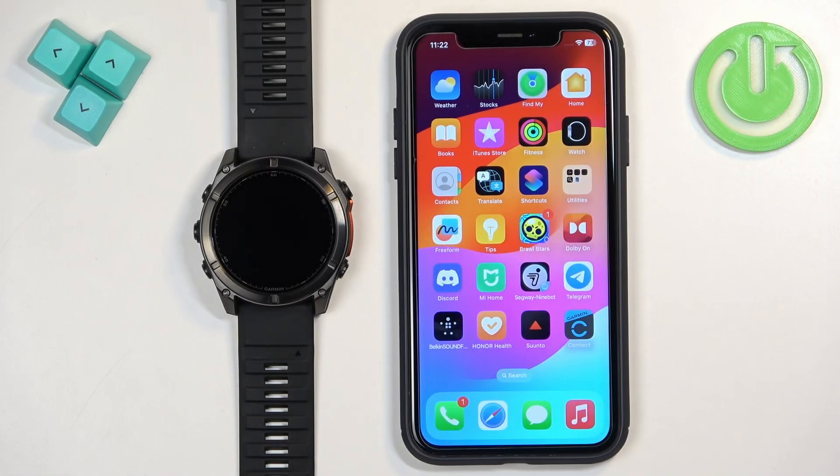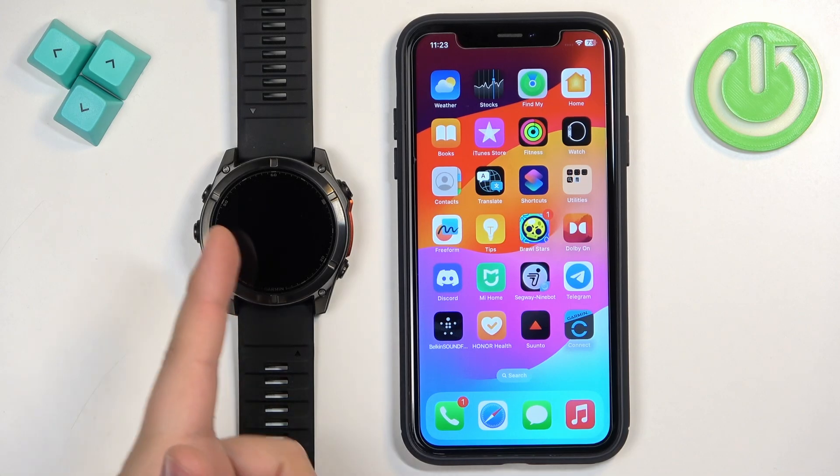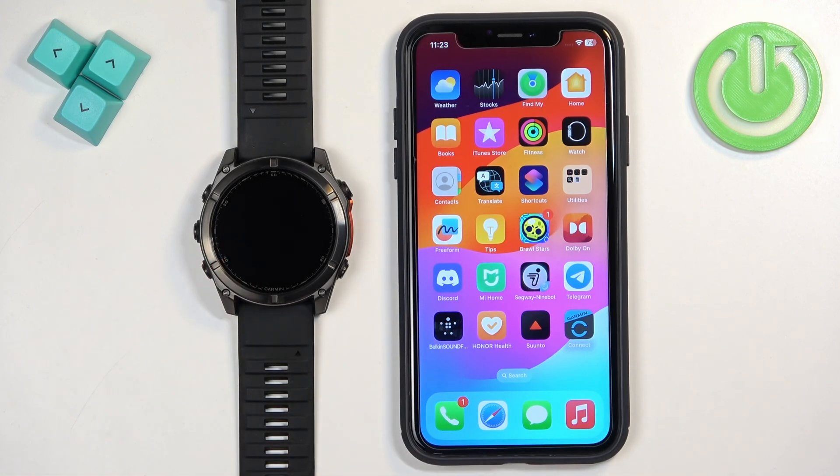Welcome. In front of me I have the Garmin Phoenix 8, and I'm going to show you how to enable phone notifications for this watch on the iPhone — basically how to receive notifications from your iPhone on your watch.